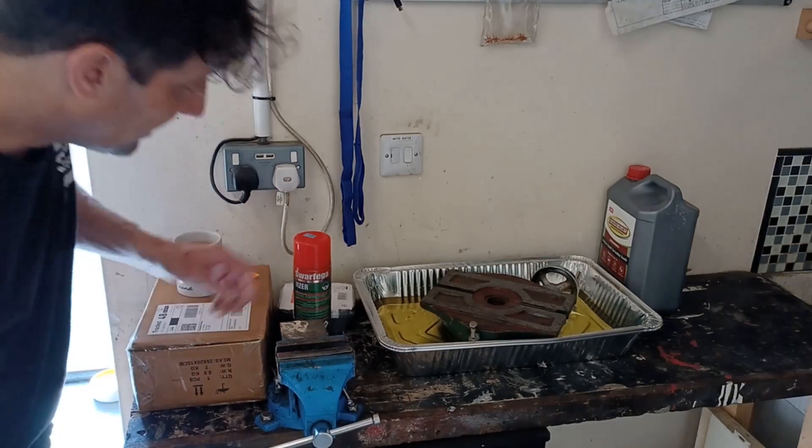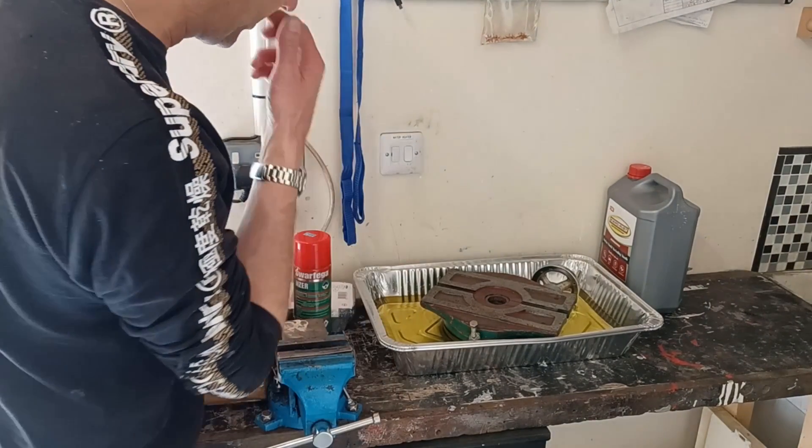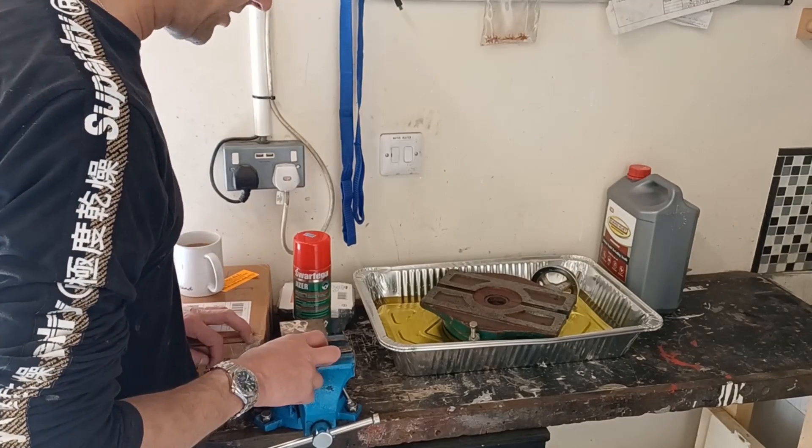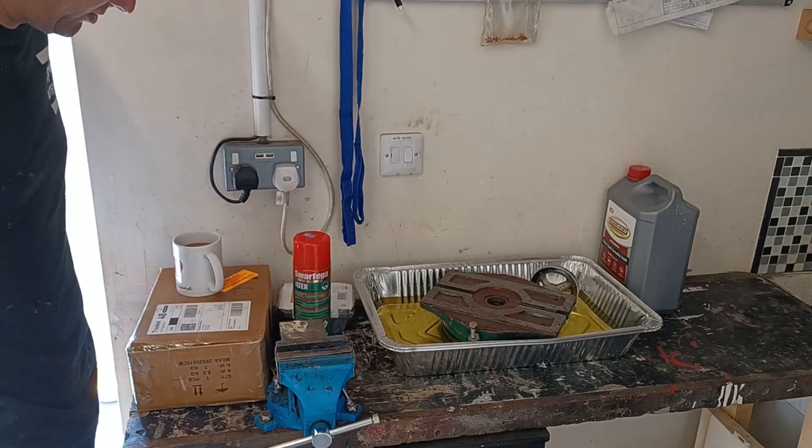As I've said before, I'm just pottering around doing things really. I'm cleaning up the rotary table - I've degreased it, cleaned it, and I'm just putting it in this Evaporust stuff to get any surface rust off it.